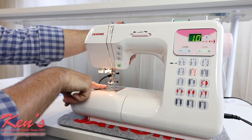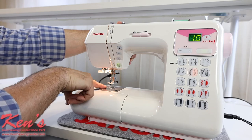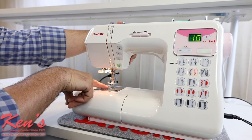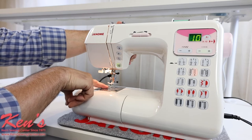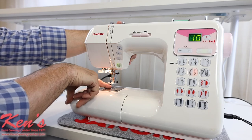This machine will have the nicer feed dog system on it — it's a seven-point feed dog system, touching your fabric in seven places. So if I'm working with thinner materials or lightweight garments, it's going to feed that through a lot easier, reducing puckering. For heavier materials, having more surface area touching my fabric gives it a better chance of feeding through without the fabric shifting.